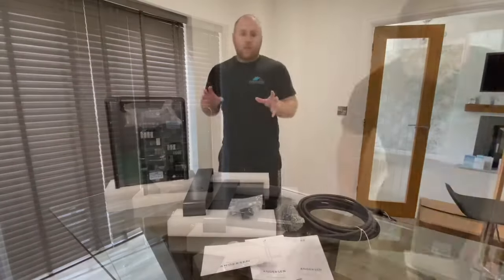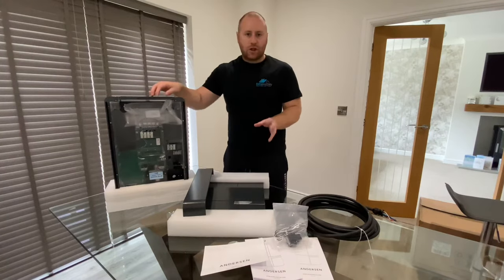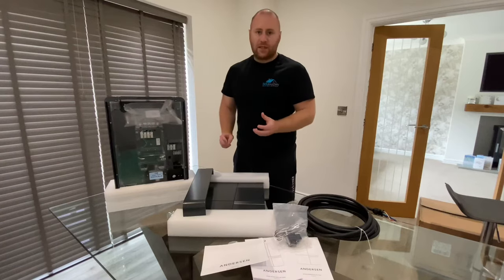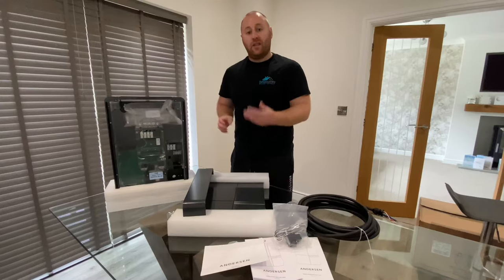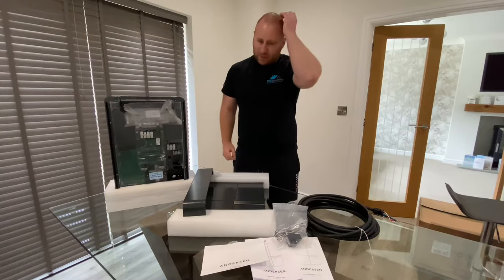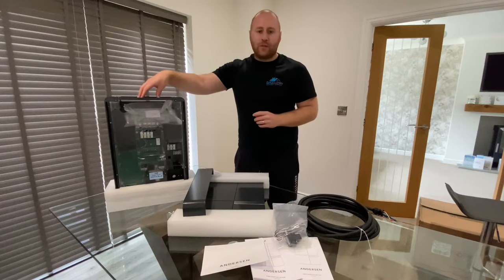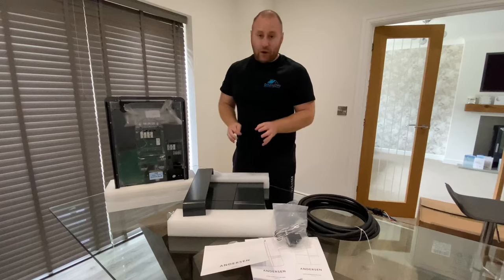What we've got here is an Anderson A2 7 kilowatt charger. I believe it's available in 7 kilowatt or 22 kilowatt, but 22 kilowatt generally requires a three-phase supply which domestic properties don't really have. So for a normal domestic installation, you're probably looking at a 7 kilowatt charger — and that's what we've got here.